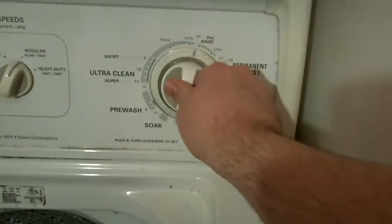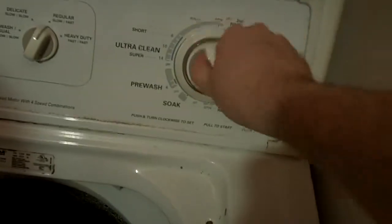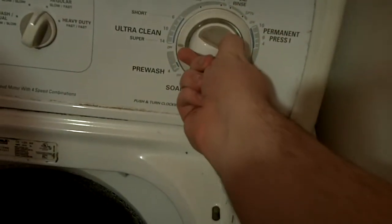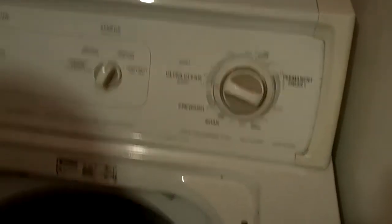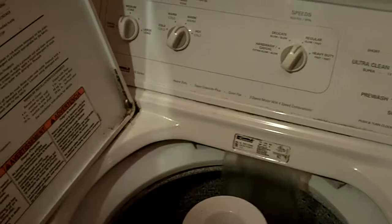Deck. I'm instructing Alex on laundry mechanics. Okay, then you push this thing in — it's loose right now. You push it in, and you go to ultra clean, and you go right to the 14, every time, no matter how big your load is. And then you pull it. Okay, then you take your — some people do this differently, but we always put the detergent in first, and you put it in and you go around the thing.